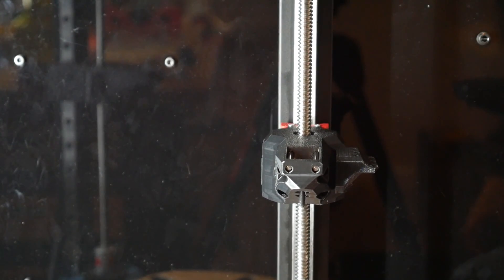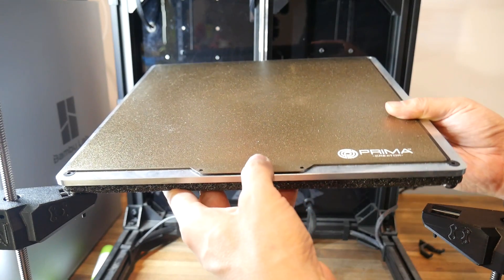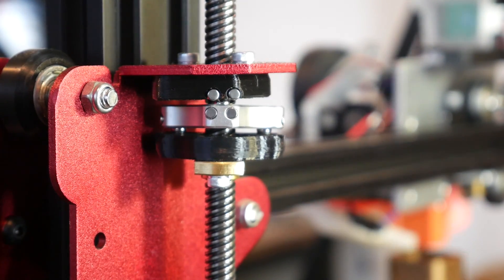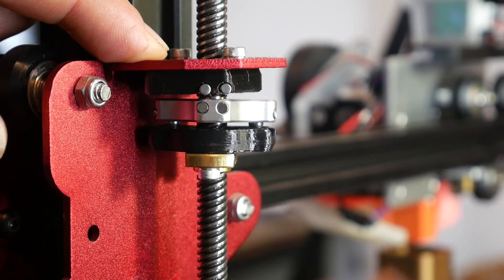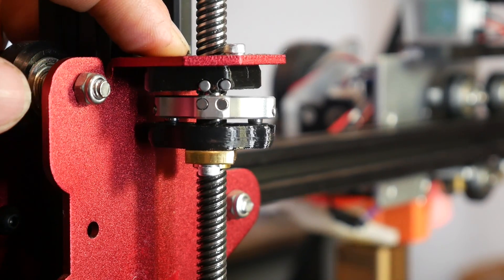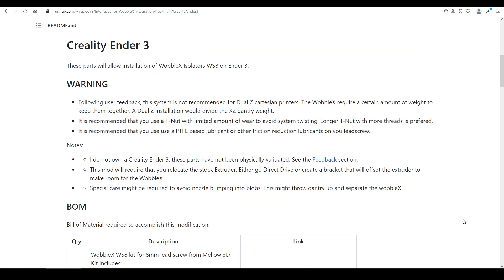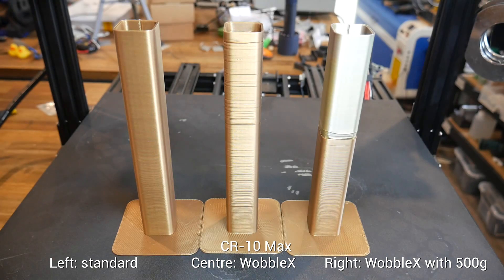Reviewing my footage, I noticed that on the Rat Rig, when there was no weight loaded on one corner, the Z-axis tended to jump up and down instead of moving smoothly. But after the heavy bed was installed, there was sufficient downward pressure to keep everything engaged. On the CR10 Max, the rotation of the stepper motor wasn't always translating into vertical Z movement, but when I applied some downward pressure with my finger, everything locked into its proper position. I discussed this with Oliver, and we agreed that a certain amount of weight is required to keep everything pressed together. He's added a warning to the Ender 3 section advising users as much, noting he couldn't have tested this himself as he didn't own an Ender 3. To experiment, I hung 500 grams on the side of the gantry and started the print for a final time.